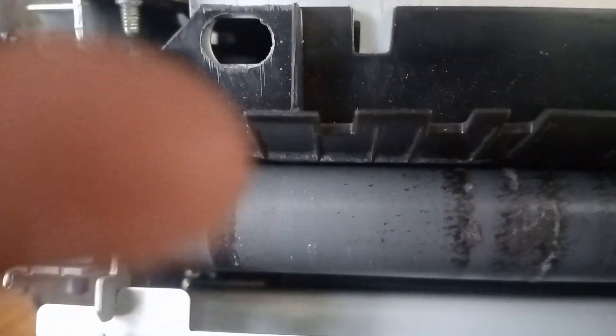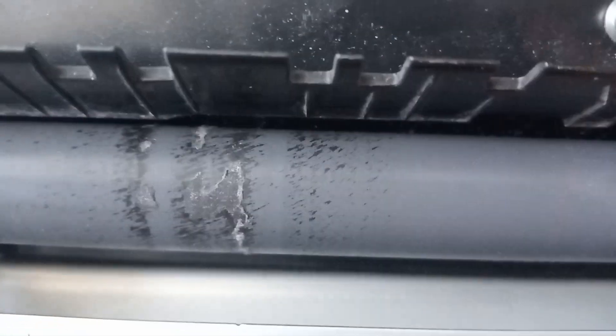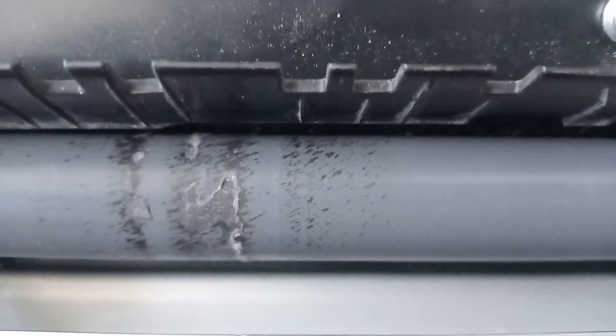Yeah guys, the whole fuser unit is cleaned up. Now we can put it back. You can see it has some small residue here, which I can use thinners to clean. Once I clean it, it's going to be 100% fine. Even in this state, I can put it back and make good copies.